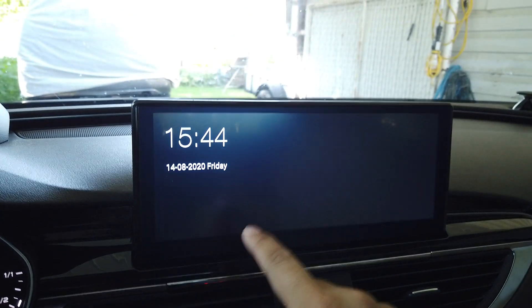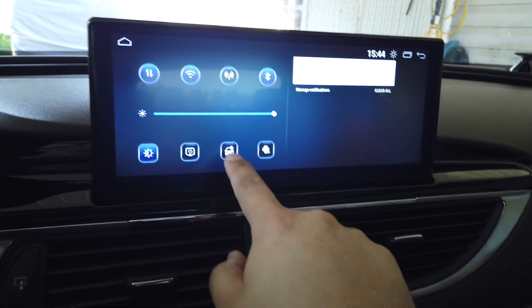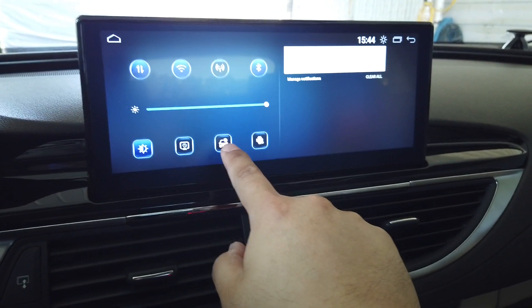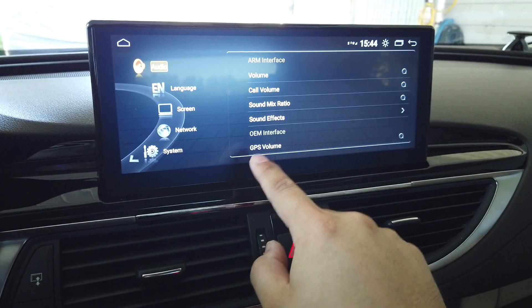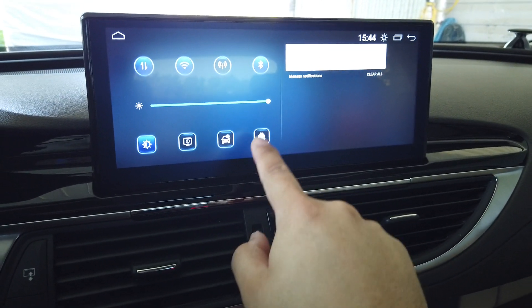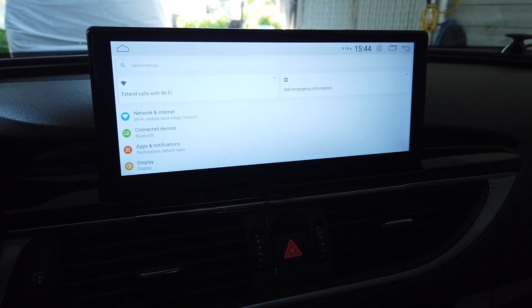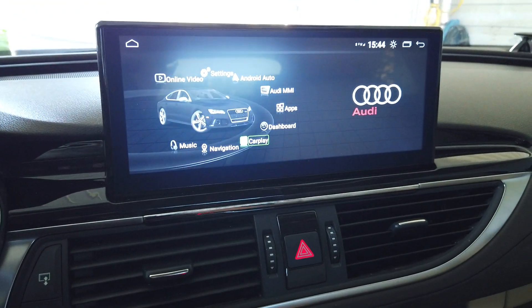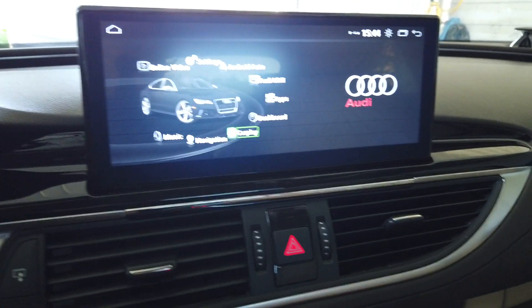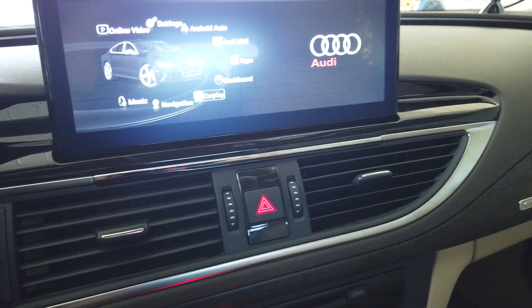There's also a Screen Off button — if you click it, only the clock will appear, and to access the full screen again you just touch it. One shortcut goes to our car settings and the other is a shortcut to Android settings, which should make things more convenient.